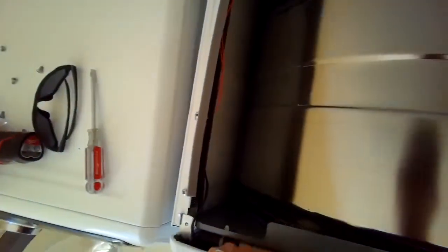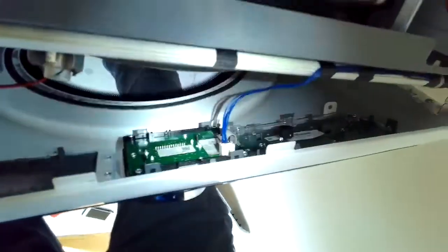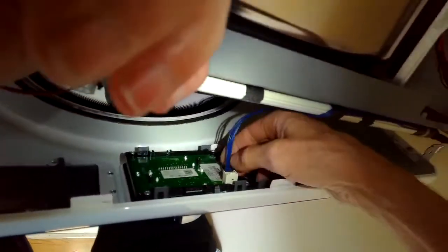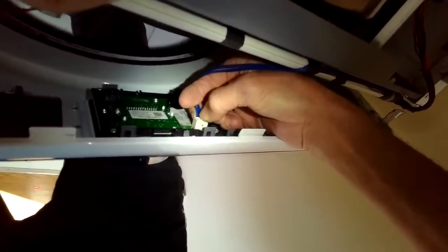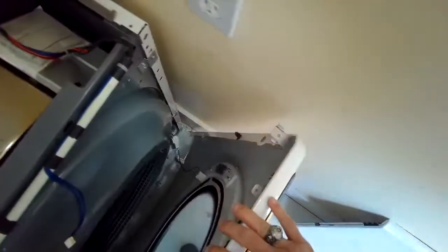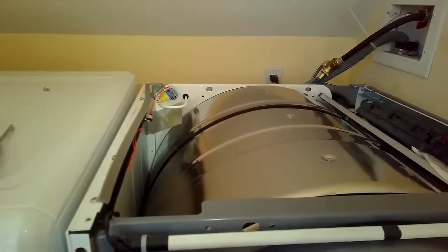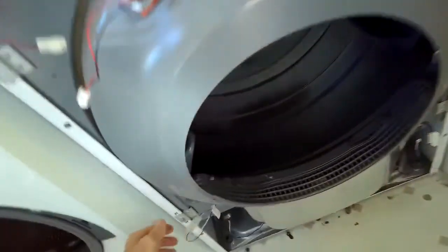Pull back on the front panel on the right and left side — you've got to pull back pretty hard because it'll be held in by some clips, but yank back and it'll come loose. Then carefully take off this blue wire that goes to the controller: lift up on the tab at the top and pull the modular connector back toward the back of the dryer. Down at the bottom right there's another connector for the door switch — push in and separate that modular connector, and you should be able to pull off the front panel.